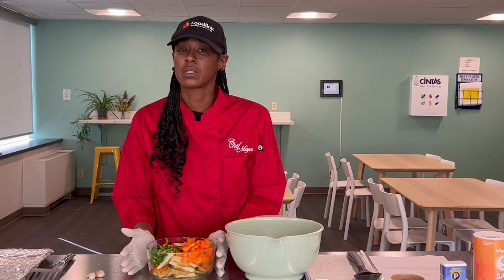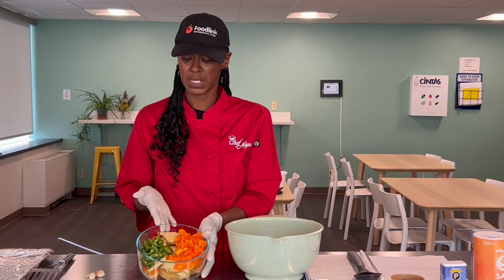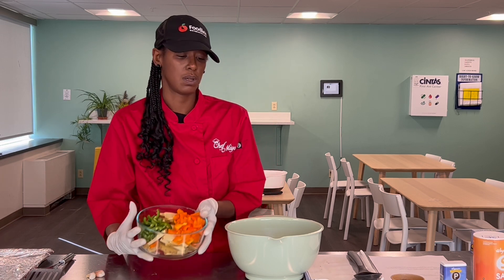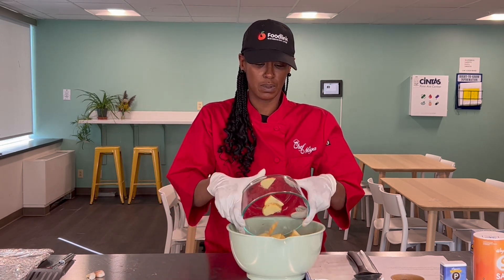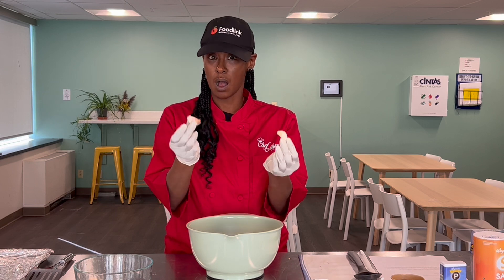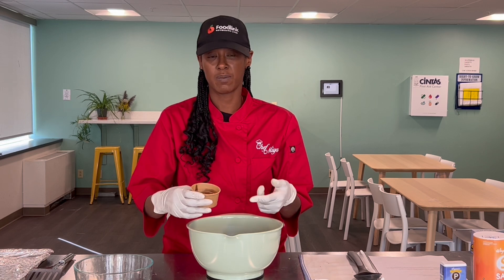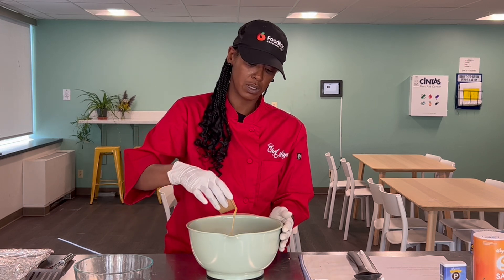We have all of our ingredients prepped. They're chopped into a bowl here. I have my potatoes, my peppers — I'm just going to be adding them into this bowl. With this, I'll also be adding two unpeeled cloves of garlic.